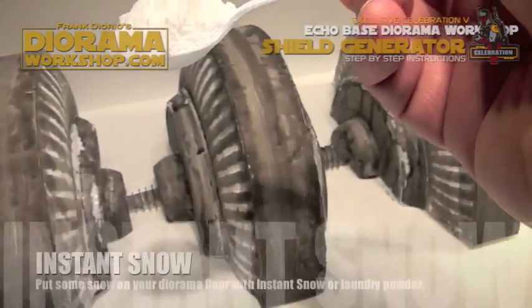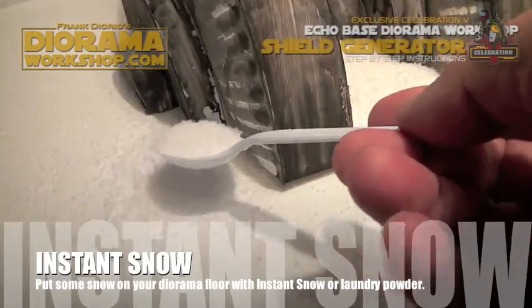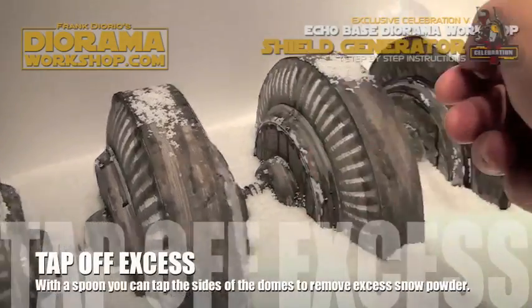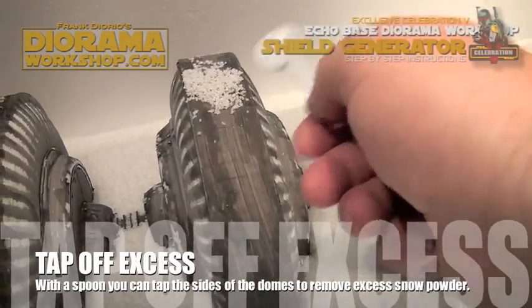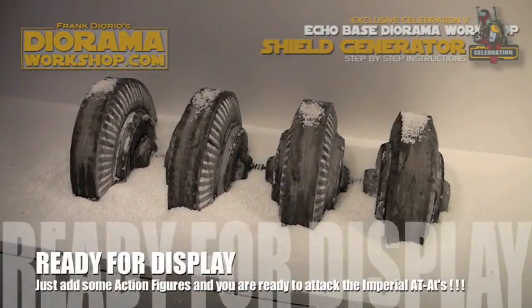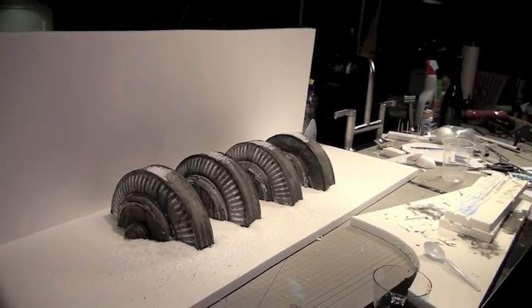If you have some instant snow or some laundry detergent, you can place that along the floor base in order to give the snow texture. Place them at the top and use a spoon to knock off some of the excess. Your shield generator element is now complete. You can place it alongside the other elements you created to make your ultimate Hoth base.